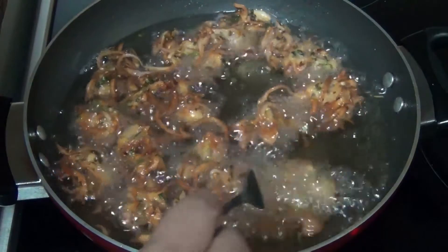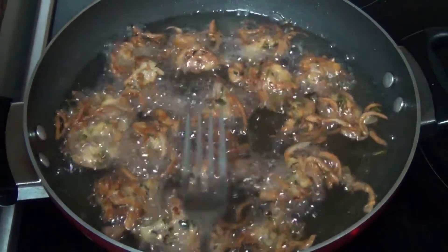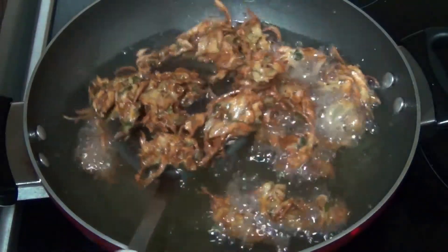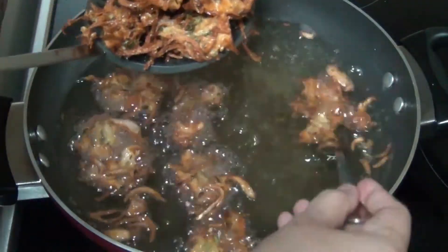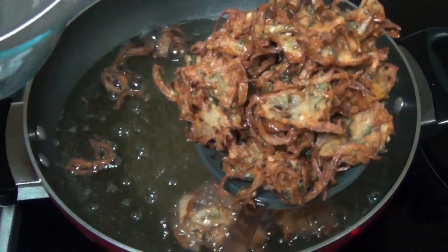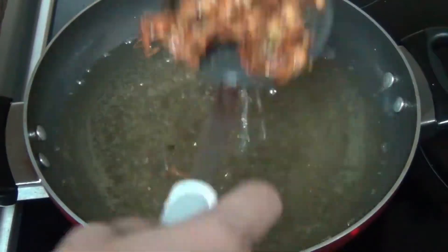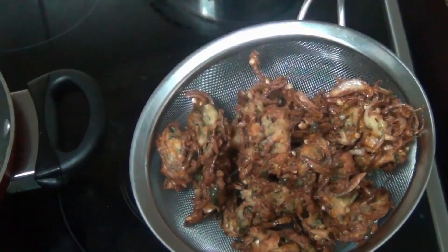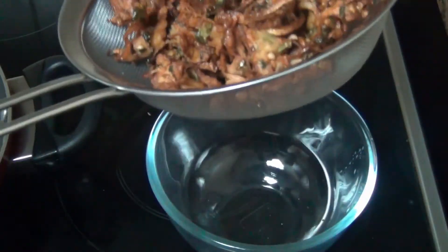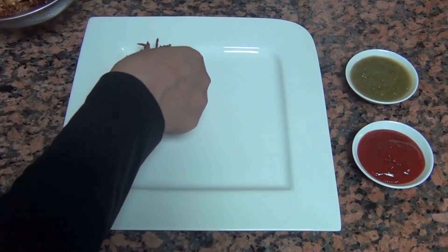If you place them on paper towel, the steam from the fried pieces will get soaked back in and make them soggy. If you leave them for a minute so the batter dries a bit, and then place them in a bowl, the excess oil will drain to the bottom, and then transfer them to a plate.